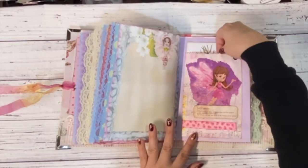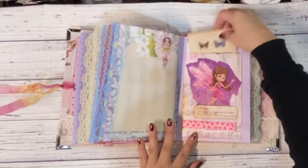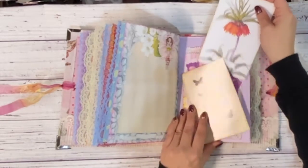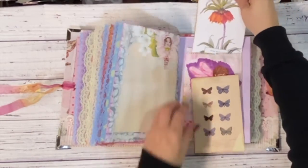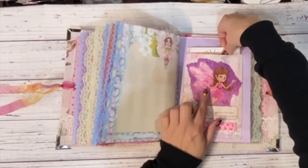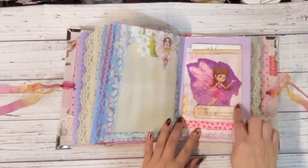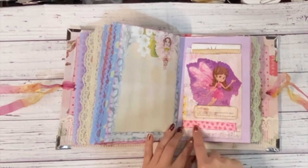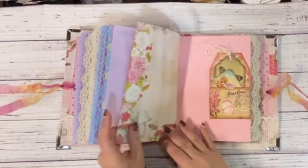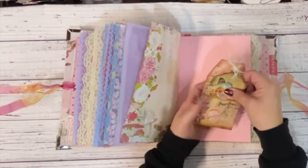Okay, then we have this fun bag and inside is a postcard — actually two postcards — that are super cute. And then this is just a glossy bag that I did some decoupage of the napkin on, some washi tape, just some different bits and pieces.